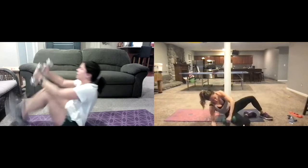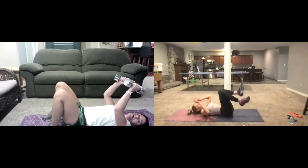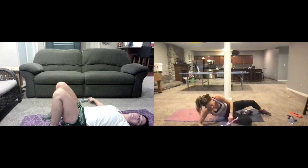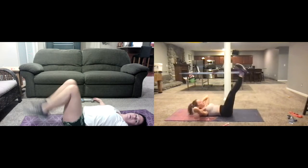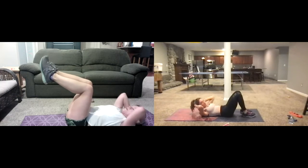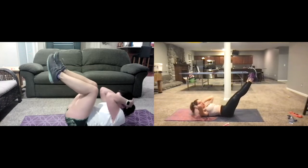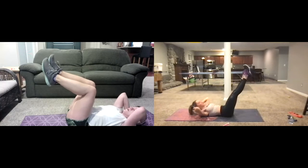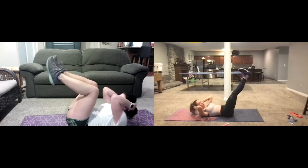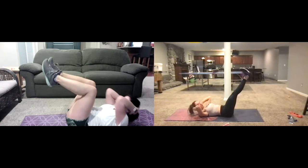Now going into a regular crunch — weights down. Here we go. You can do your crunch with legs down, at tabletop, or extended — just breathe, fingertips on the side of the head, eyes up, coming up right here. We're breathing, coming up.